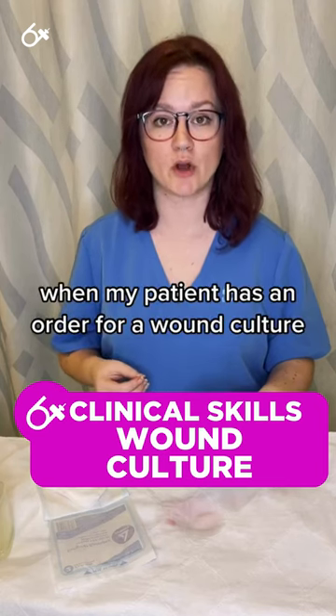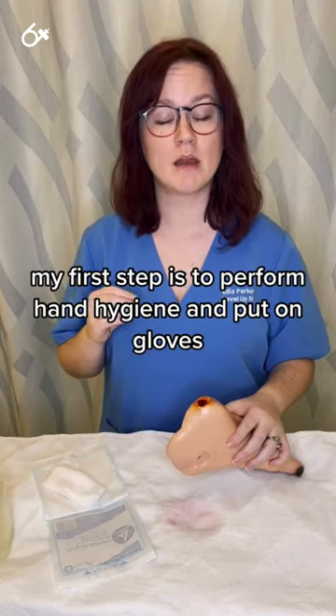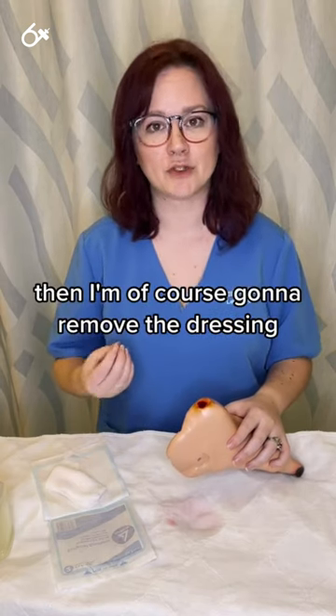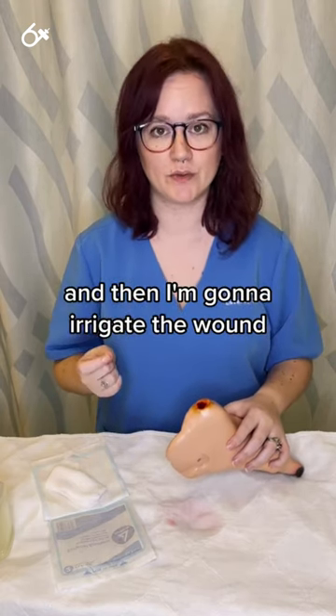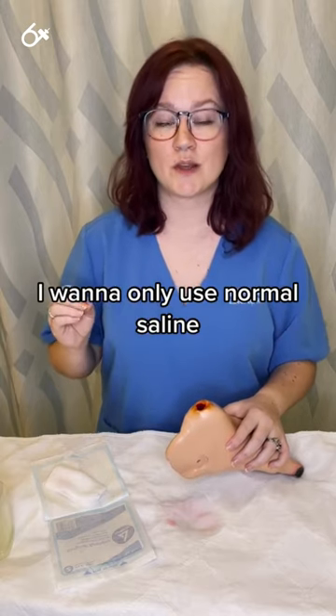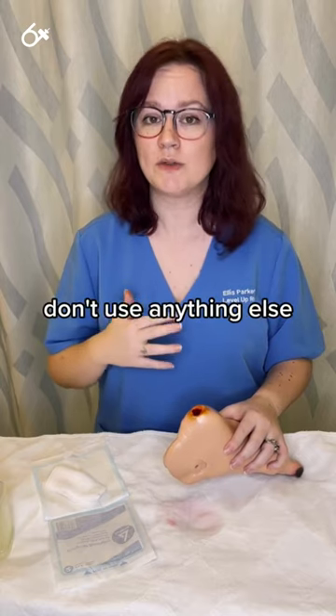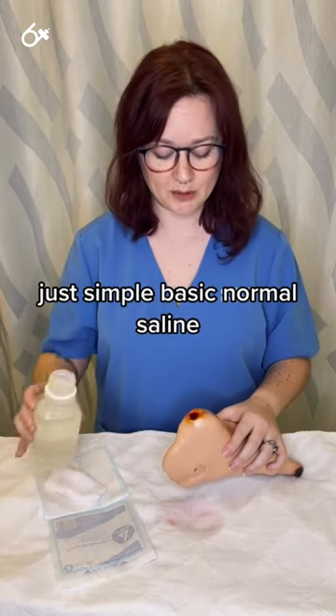When my patient has an order for a wound culture, my first step is to perform hand hygiene and put on gloves. Then I'm going to remove the dressing and irrigate the wound. I want to only use normal saline — do not use wound cleanser, do not use Dakin's, don't use anything else. Just simple, basic normal saline.